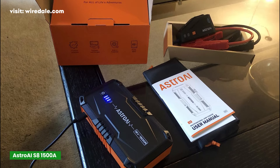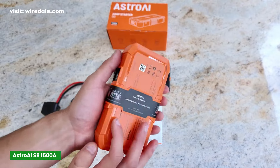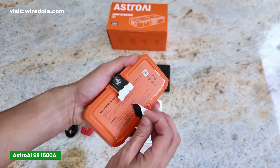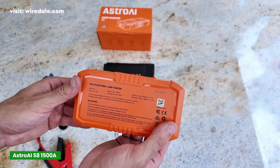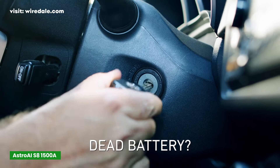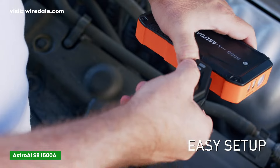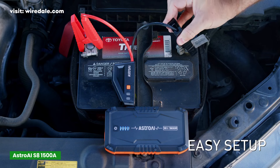Alright, at number 5, we've got the Astro AI S8 Car Battery Jump Starter. The S8 is compact and designed for convenience and ease of use. You don't want to lug around a bulky and complicated device when your car is dead in the middle of nowhere. Also, this one is the best budget portable car jump starter we've picked on this list.